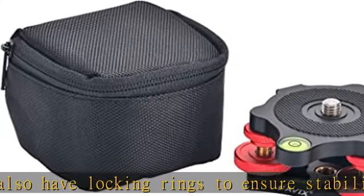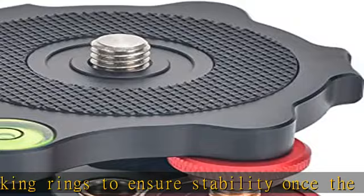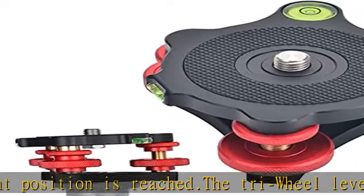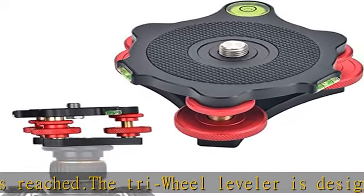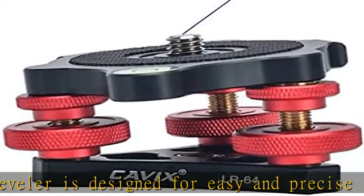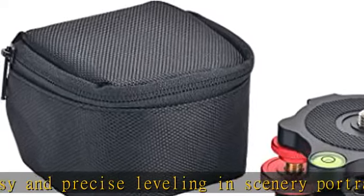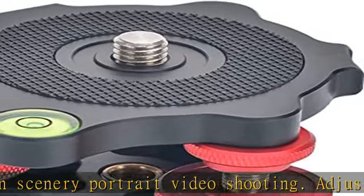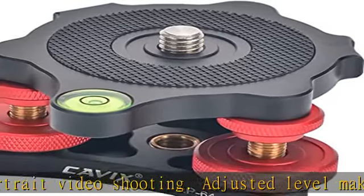The easy leveler leveling base is fitted between tripod and head. Designed with three-eighths male top stud and three-eighths female bottom socket. Compatible with various tripods and cameras, with maximum load capacity 33 pounds / 15 kilograms. Lightweight design with weight about 0.44 pounds / 0.2 kilogram. Ideal for outdoor traveling photographers — see the description to get this product today at the best price.